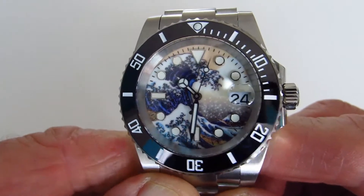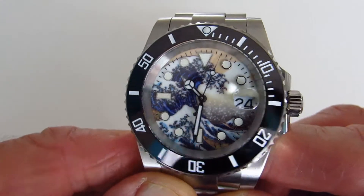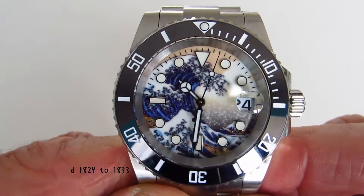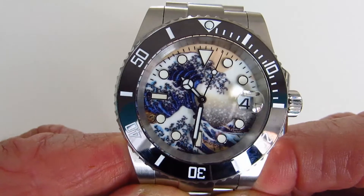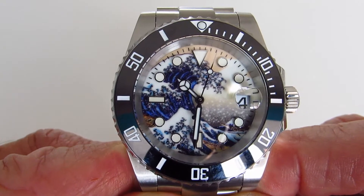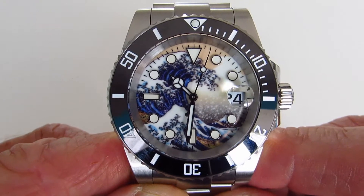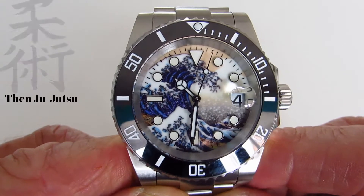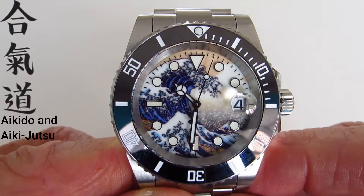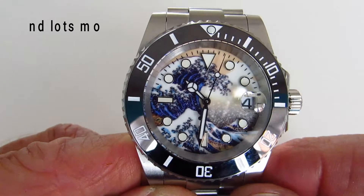This is my San Martin Ocean Wave Kanagawa watch, and I bought it for a reason. When I was 11 years of age I started studying martial arts — my first martial art was judo — and I completed, a few years ago, over 50 years of studying and training in martial arts. I wanted to buy something to commemorate this, and so this is what I bought.